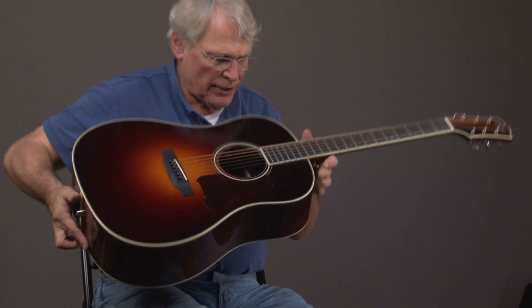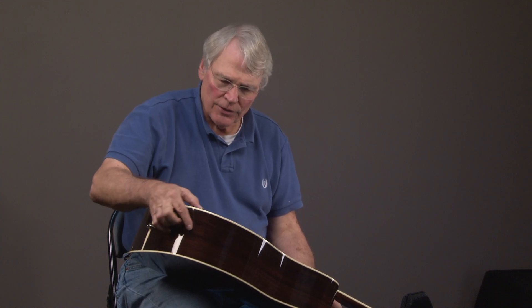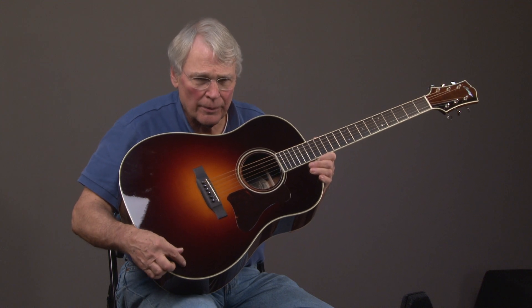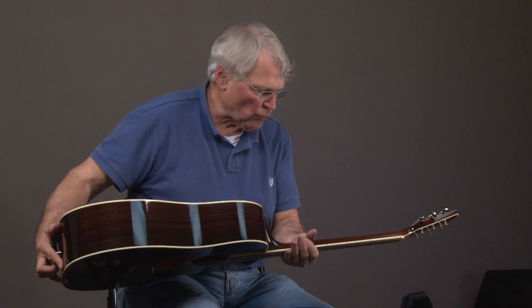The guitar is in great condition. Usually there'll be a little mark or something somewhere, and this guitar probably has a few little marks — there's a mark here that is so little you probably can't even see it. On the back, that's a really nice piece of rosewood.